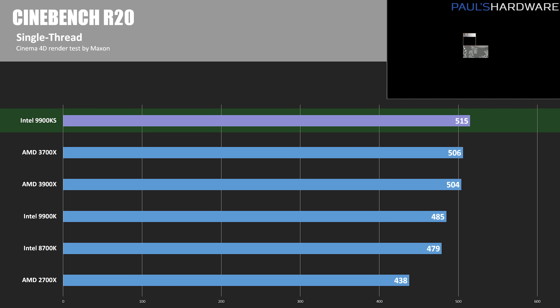In Cinebench R20 single-threaded mode, Intel CPUs typically lead, and that gap has closed significantly. The 9900K was not outperforming the 3700X or 3900X, which both scored over 500 points, but the 9900KS's 5GHz clock speed pushed it over the top with a score of 515, regaining the lead in single-threaded performance.